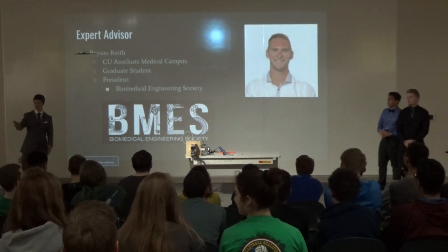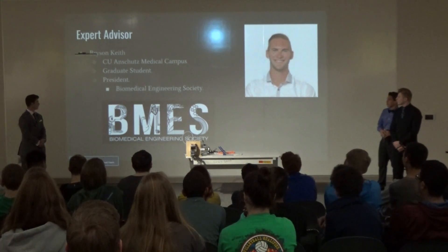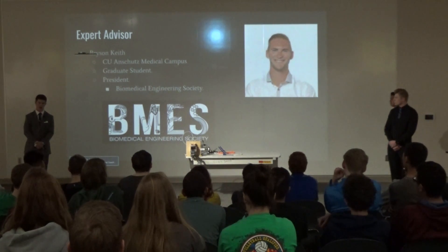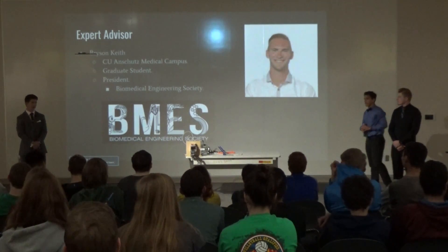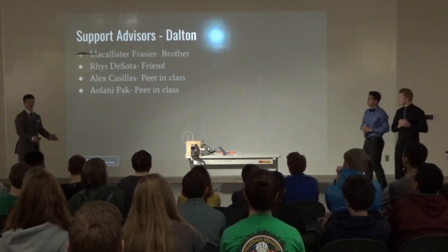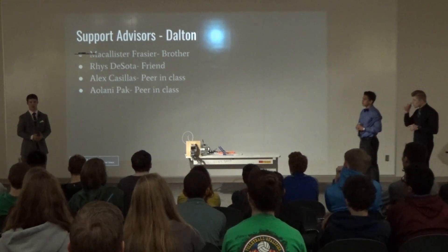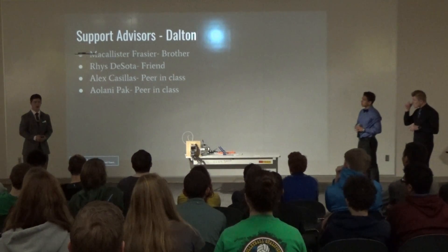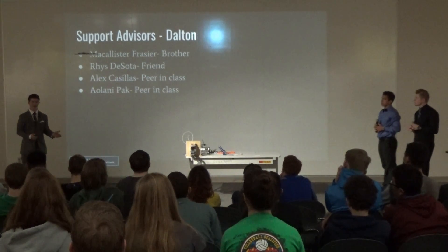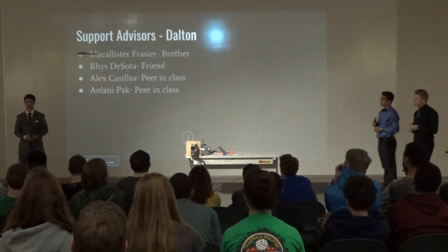Our expert advisor is Graham Price and Keith, who's here today. He's a graduate student at the Anschutz Medical Campus for CU Denver and president of the Biomedical Engineering Society. He's been a great help pointing us in the right direction. My personal support advisor is Ray Russo Zelda, a good friend and peer. My brother McAlister Frazier couldn't be here today but is studying auto mechanics in Ohio. My peers Ayolani, who's doing a similar project, and Alex Casillas, who unfortunately had an accident but is a good friend — keep him in your prayers.